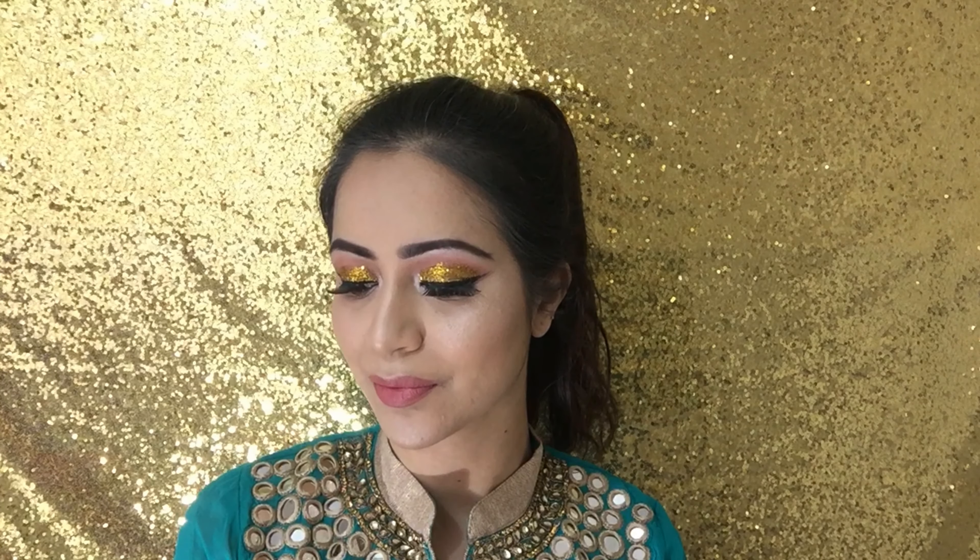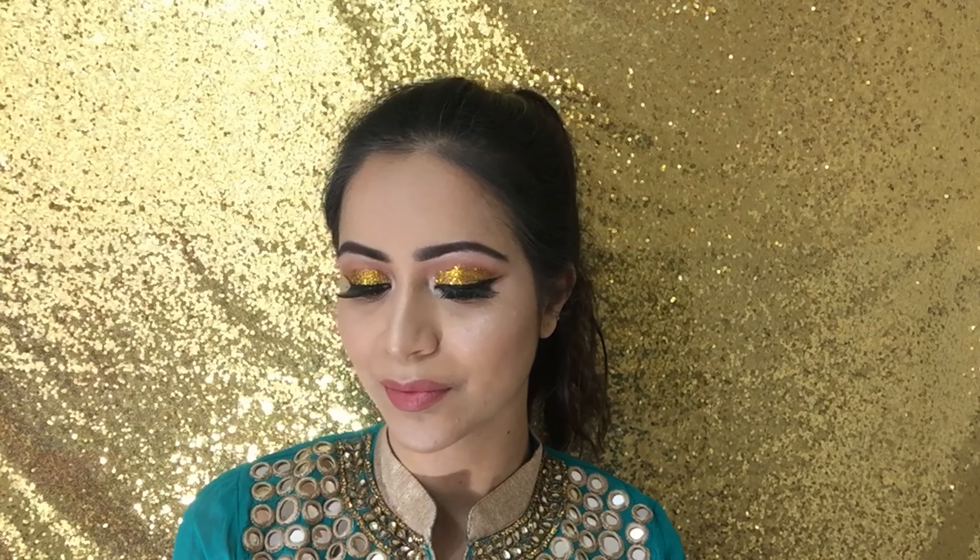And there you have it — the look is now complete! I hope you enjoyed creating this Diwali look with me. Don't forget to click the big thumbs up and subscribe below, comment and share. Wishing everyone a very happy, fun and safe Diwali. Thank you for watching, see you next time!